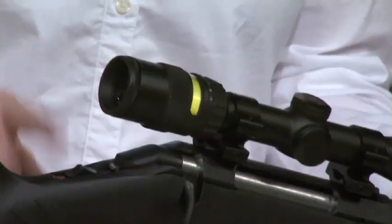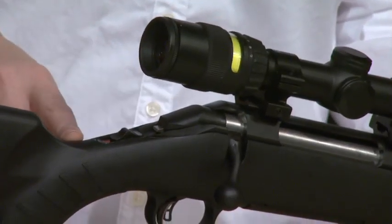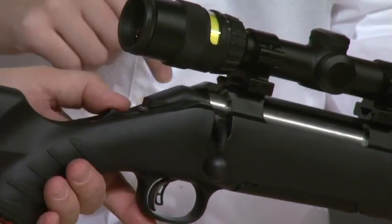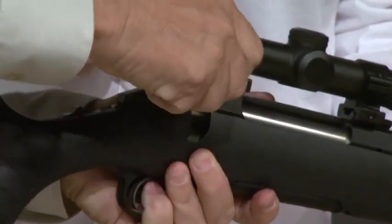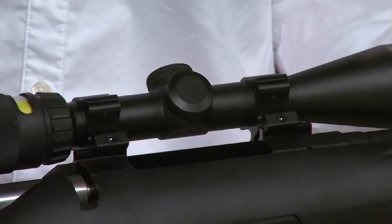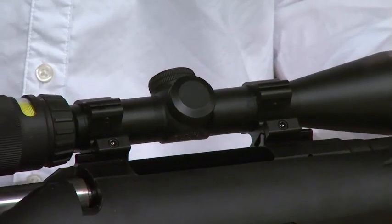A few things that are different than the Hawkeye line: we went back to the tang safety. Simple tang safety — up to fire, down is safe. You can still operate the bolt when it's on safe, so you can safely unload the rifle, which is great. There are no proprietary rings on the Ruger American Rifle — it comes with a Weaver-based setup, so you can get those rings anywhere. It's the number 46 rings if you're looking for them.